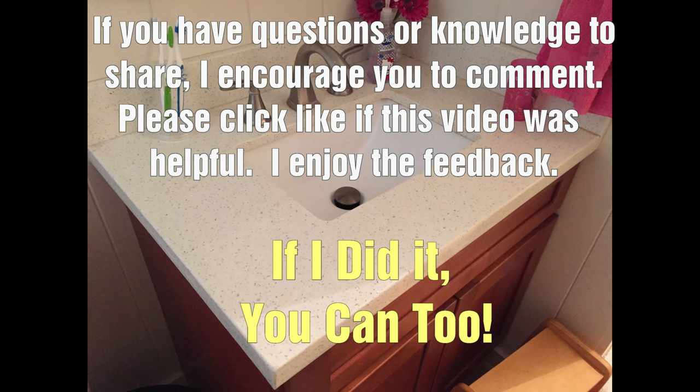Thanks for watching and if you have any questions or knowledge to share, I encourage you to comment. And remember, if I did it, you can too!